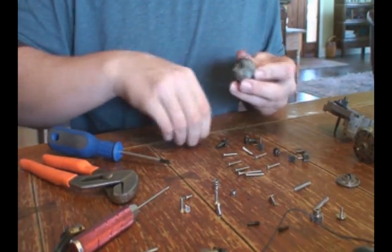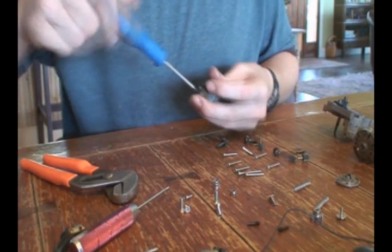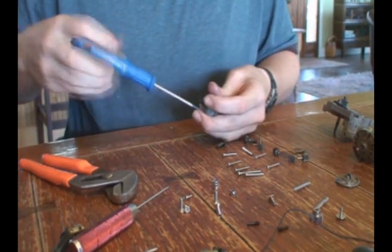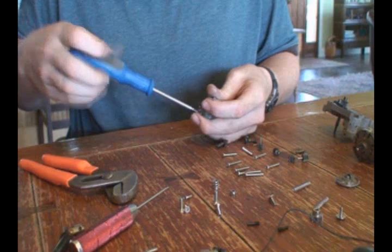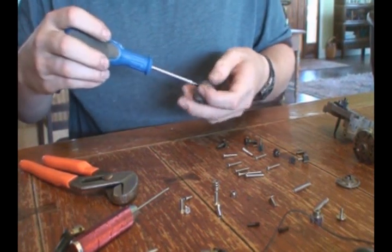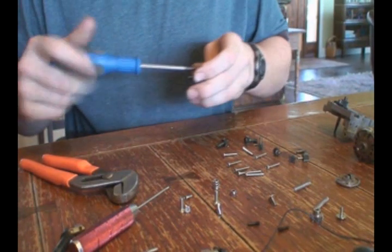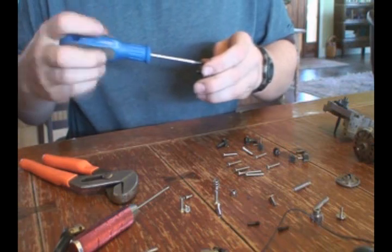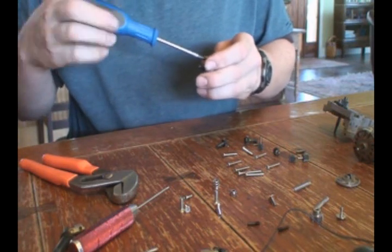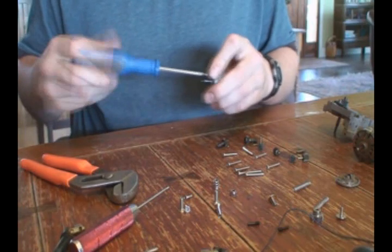Make sure when you tighten these screws down, if you're going to make them real tight, you go in a star pattern, so that keeps the differential face from warping. I like to get them all snug, and then when they're all snug, tighten them down. That way it makes sure you don't warp the differential. If that's bad, that will mean your gears will wear out real fast.